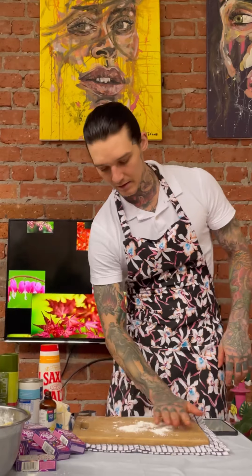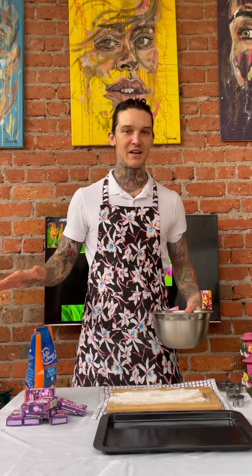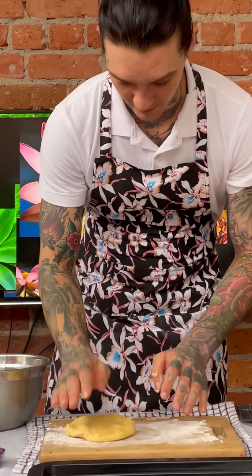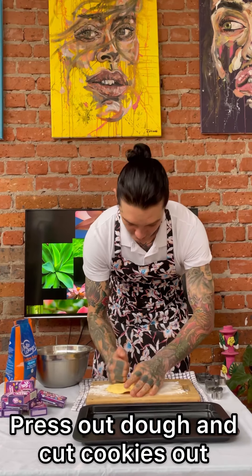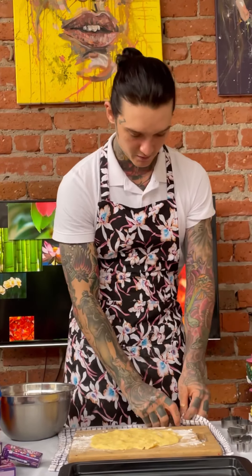Flour that surface down, just rub it all around. Had to tidy up, it's getting a bit hectic! The dough is mixed up anyway and it's ready. I'm just going to pop it down, give it a little bit of a press out, and I just want to cut my cookie shapes out. I've got my shapes — let's start with the heart.